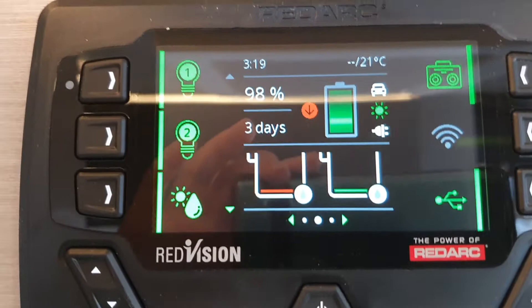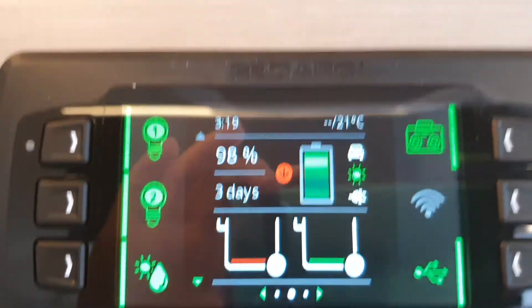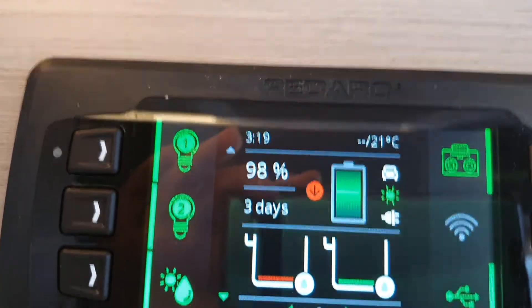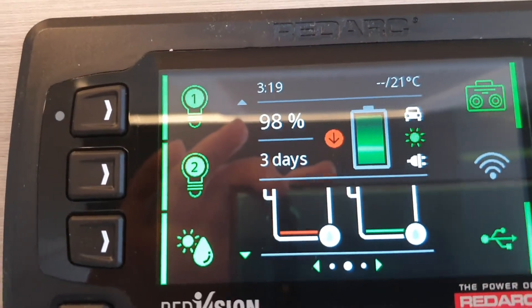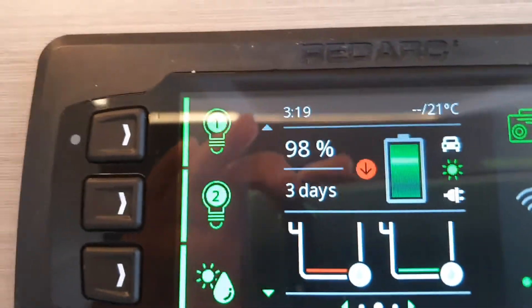You're on the main page and you can see basically all the circuits that you have that you can turn off. We will go through them one by one so I will explain to you what each one means.